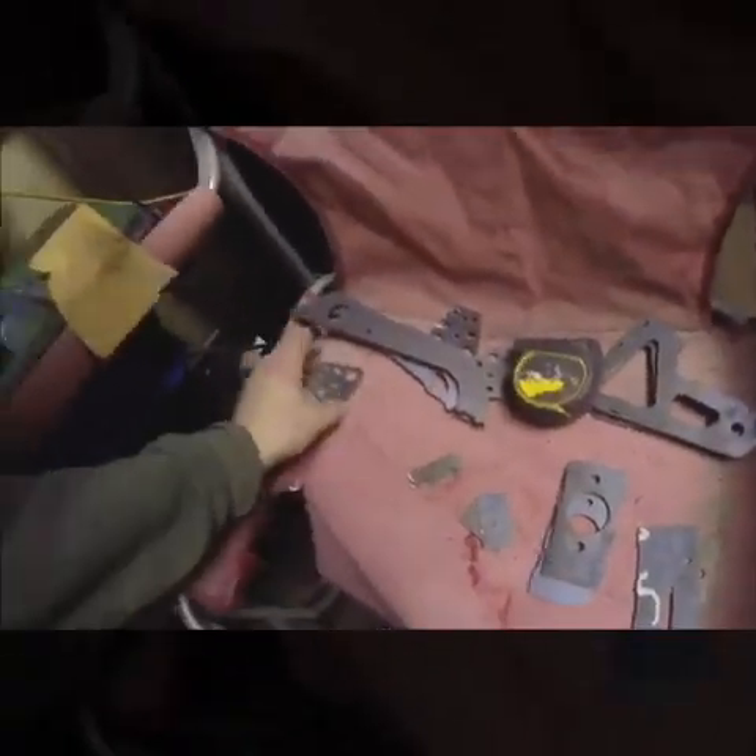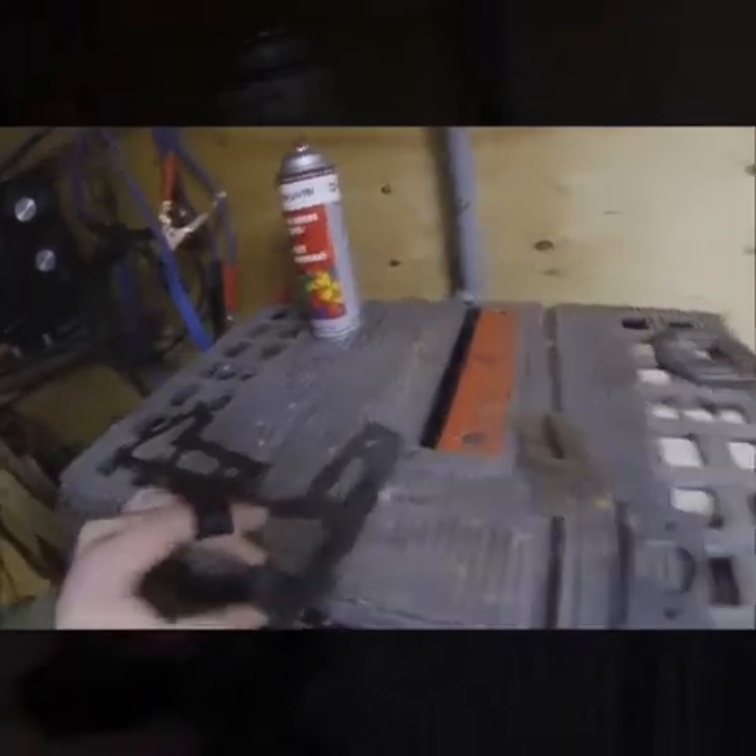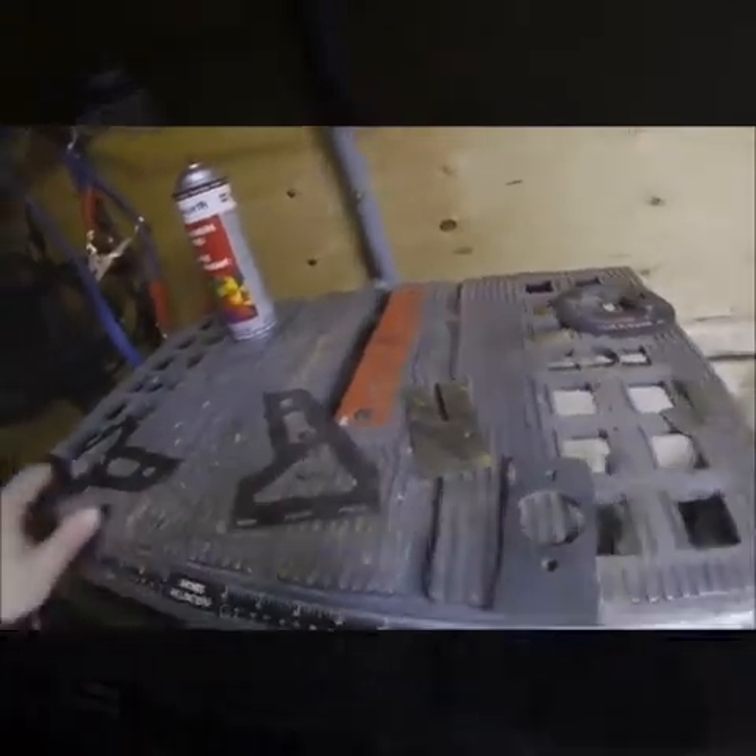I just got the three pedal assemblies going together today. Pretty straightforward — the plans make a lot of this stuff so easy to build, which is nice.